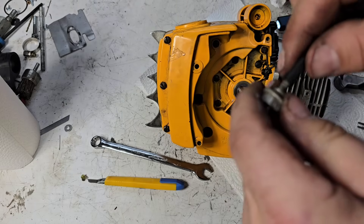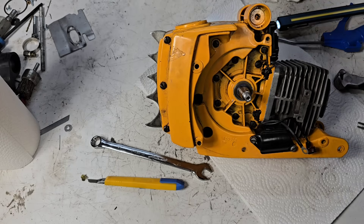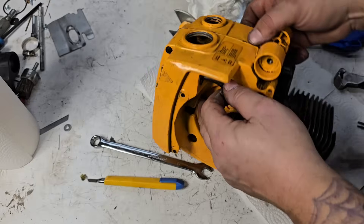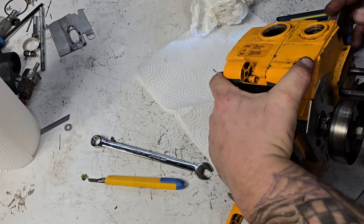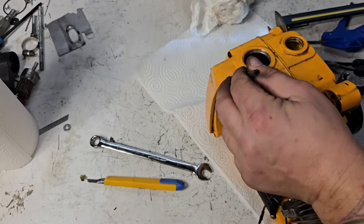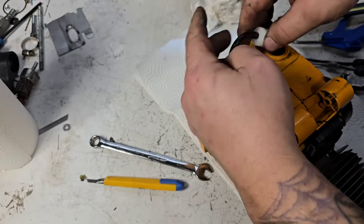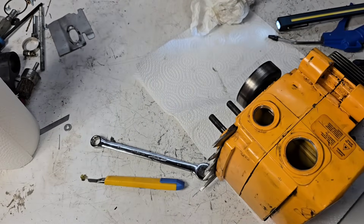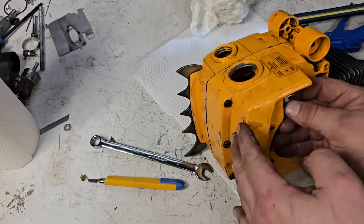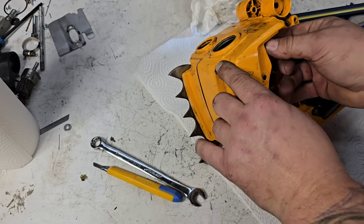Okay, new fuel line — slide it over. I'll grab a fuel filter; I'll use a Husqvarna fuel filter. You just feed it through here, pull it through, put the Husqvarna fuel filter on, and slip it in. Make sure it's going to hit the bottom and grab fuel out of there. Then you just screw this on and that's that.